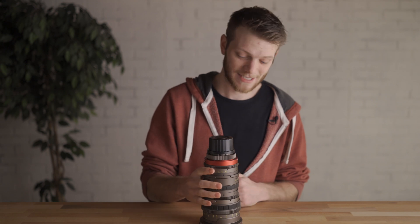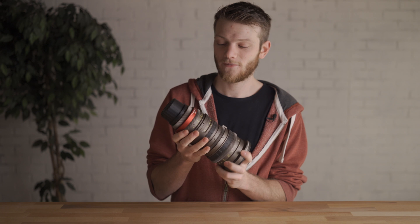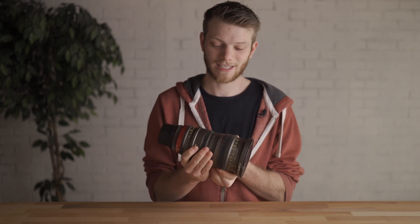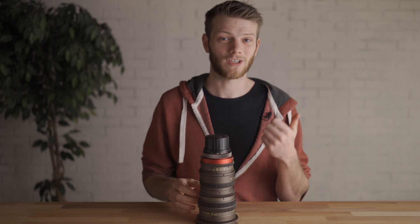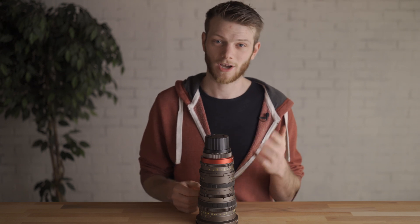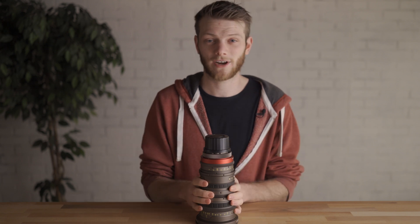In today's video I'm going to be doing a lens test of the Ingenue EZ2 15-40 Super 35 Zoom Lens. I'm super excited to test this thing out — I love this lens and I've used it on a couple of projects myself. I'm excited to show you tests covering par focal, flaring, breathing, bokeh, edge distortion, sharpness, as well as close focus.